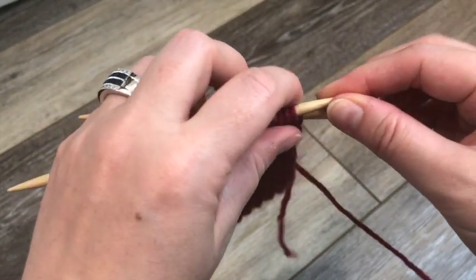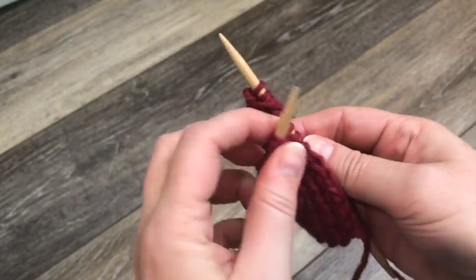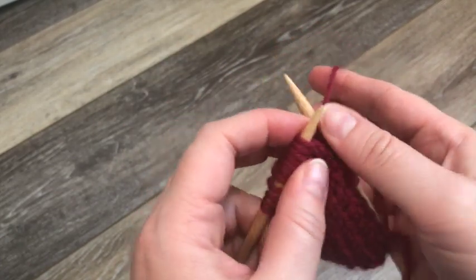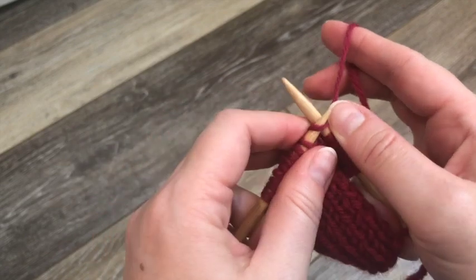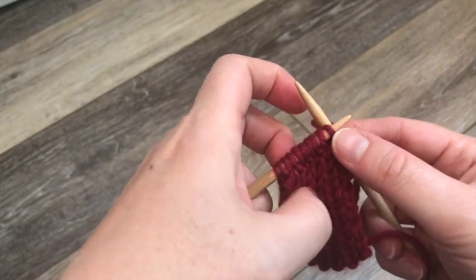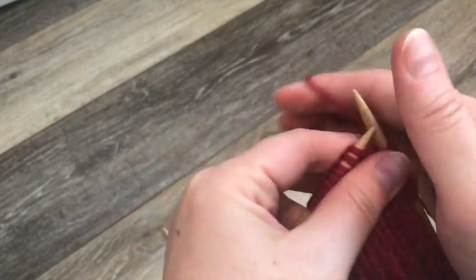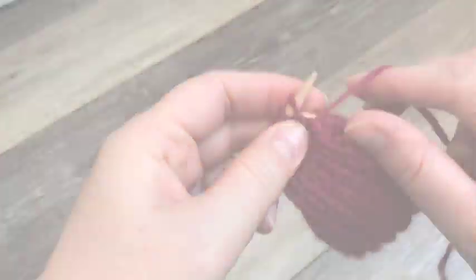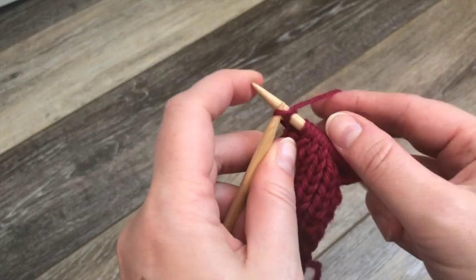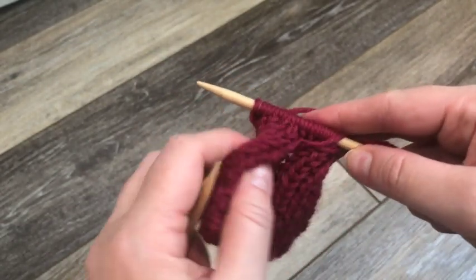I find it easier to move my stitches to the edge and then kind of cross your stitches. We're going to move the working yarn to the back so that we can work this first stitch as a knit stitch, and then work in K1 P1 ribbing to the end of this needle. The last stitch from our cable needle will be worked as a knit stitch, and now it just looks like we've got a huge jumble of stitches.